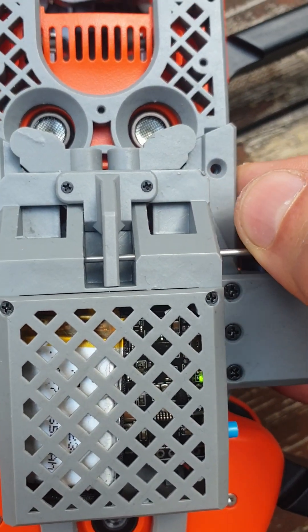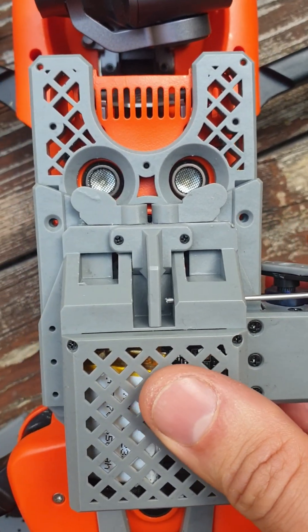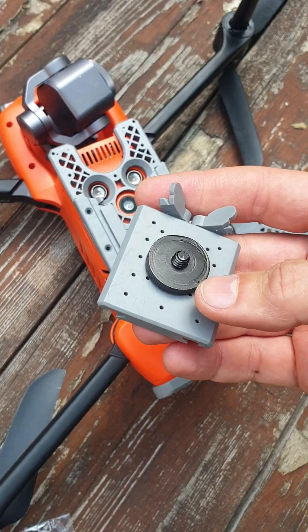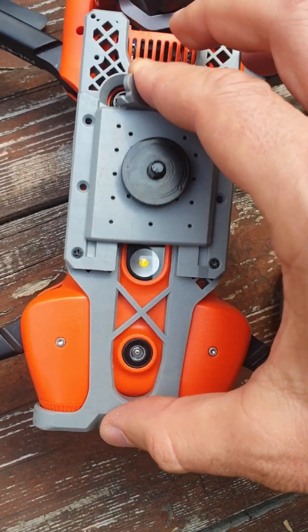Place one payload here and one payload here, then close it. This other plate is for different payloads for your drone.